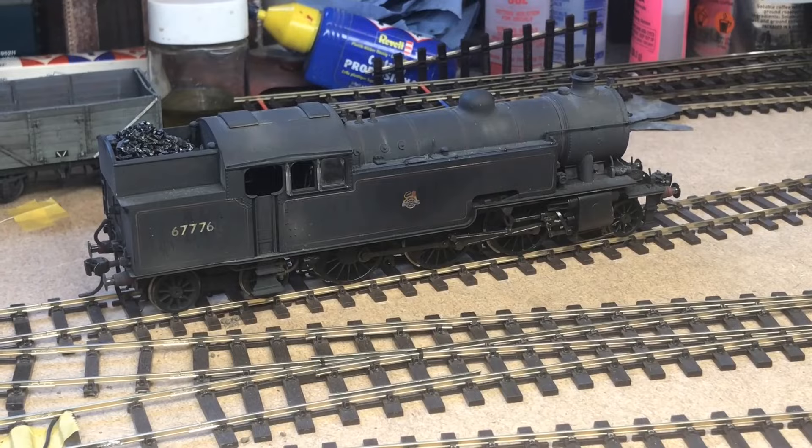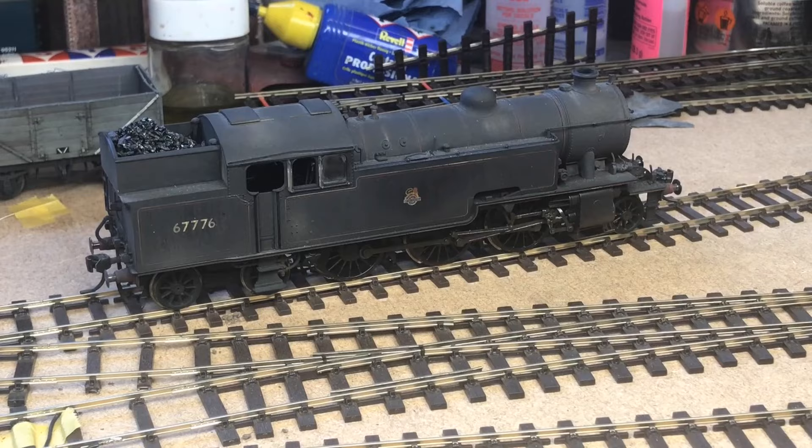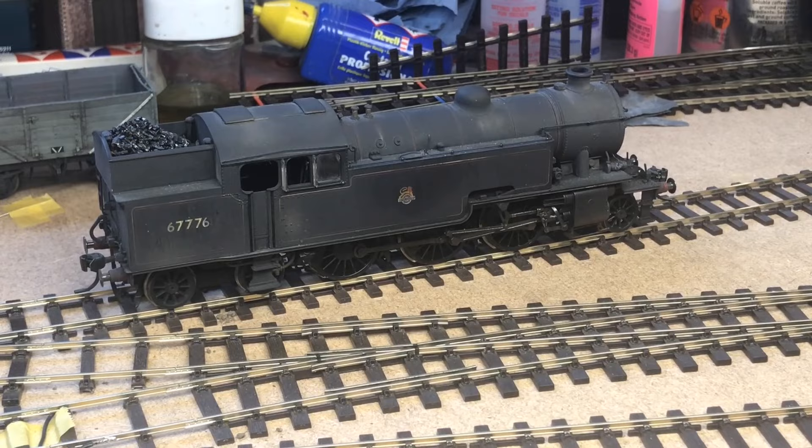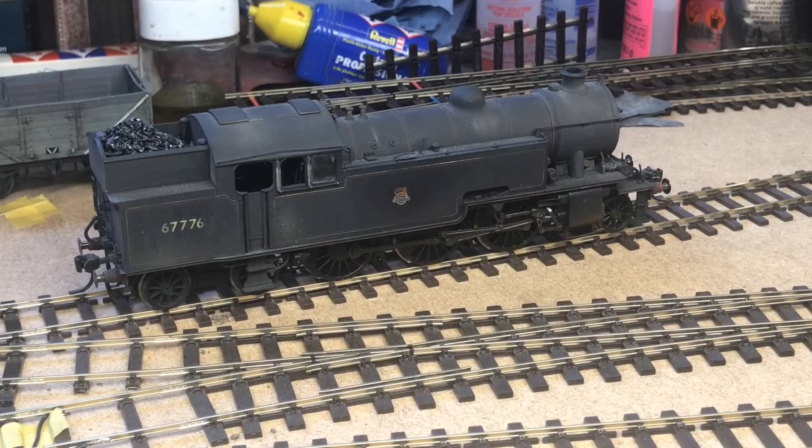The L1 — the example you see in front of you here — is one of those types that has been commented on as causing problems. I've been able to borrow one of these, thanks very much Gilbert, and this is straight from the box. There have been no changes to any of the back-to-backs or any of the running properties. It's a DCC ready locomotive and we are ready to go.